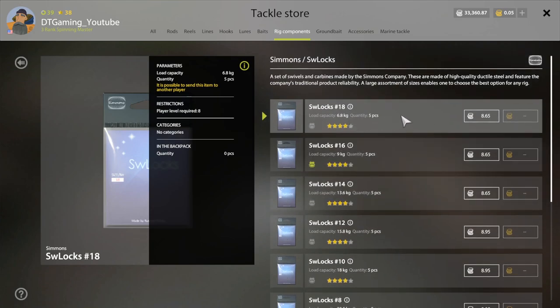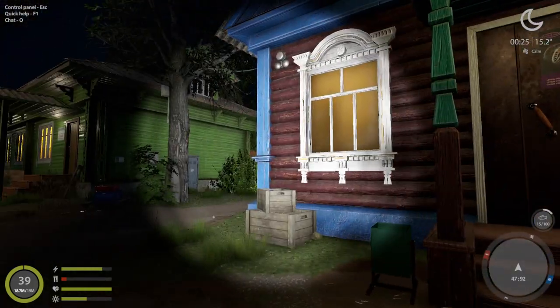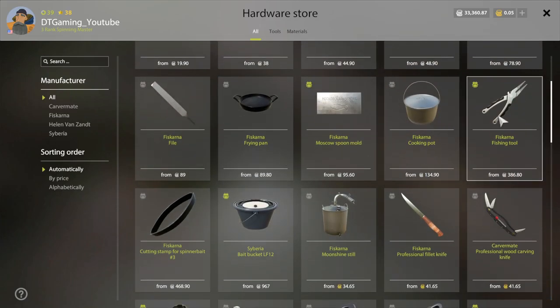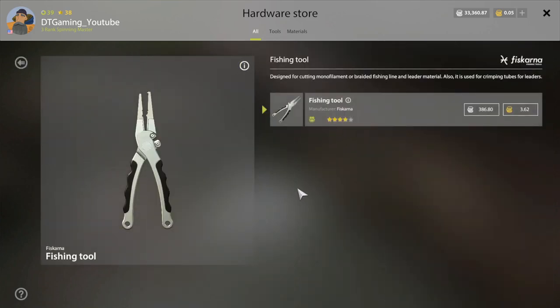I'm trying to figure out how much you're going to need for all this stuff. Once you get all that, at the hardware store right here, you want to get the pliers. You need this to make leaders. You can ask in chat for leaders too — sometimes people will give you leaders, but sometimes they won't.